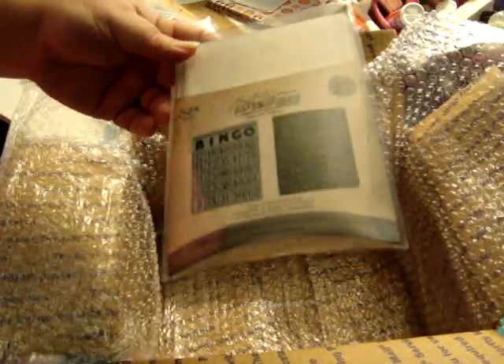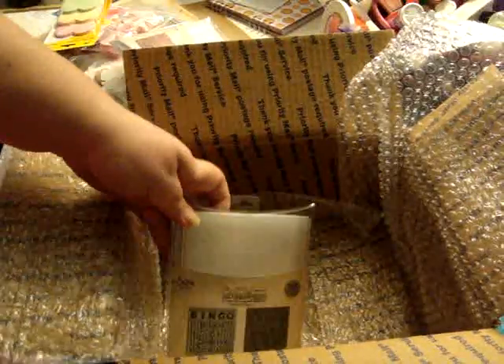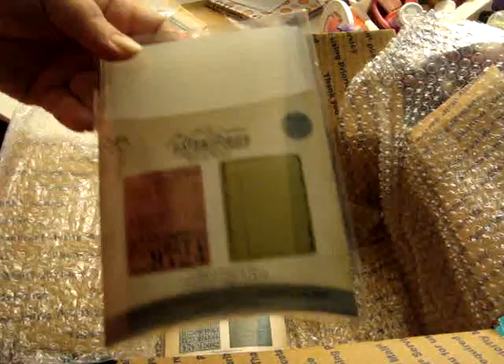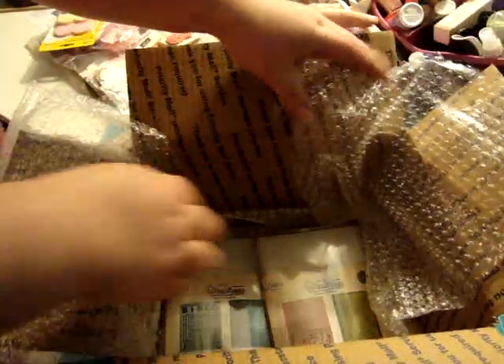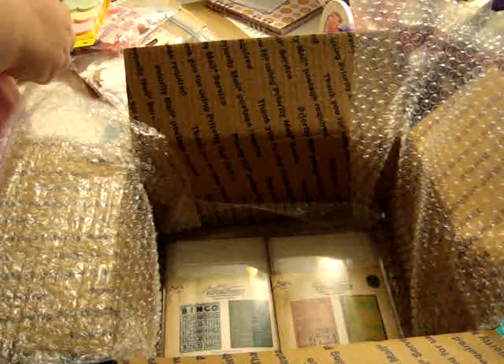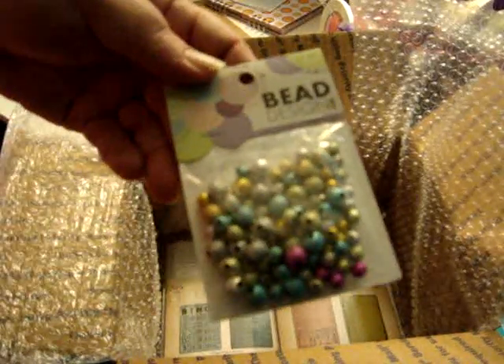First of all, I got her the bingo and patchwork embossing folders, and then I got her the collage and notebook set embossing folders. I'll sit that in there, and then I'm going to put some beads.